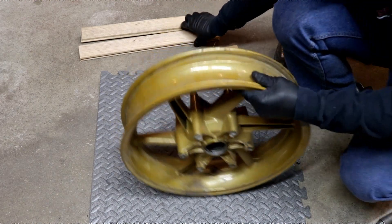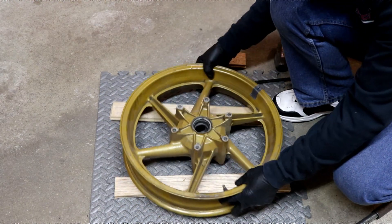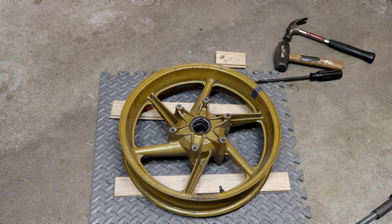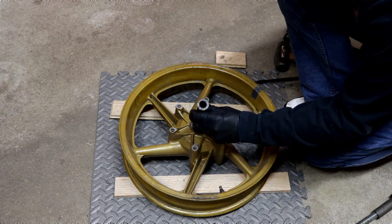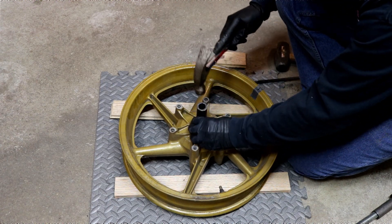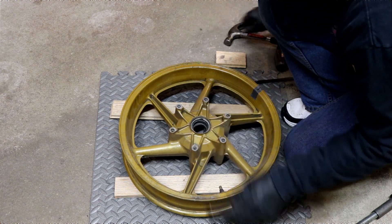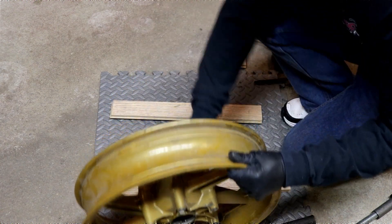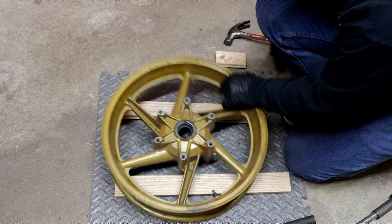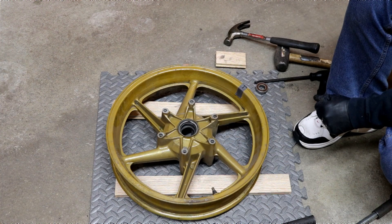As far as the other bearing goes, just flip the wheel over these pieces of hardwood. Get my piece of pipe, drop it down through the hole, right on top of the bearing, until it's nice and centered. There it is. It can't be much easier than that. So you don't need that tool.